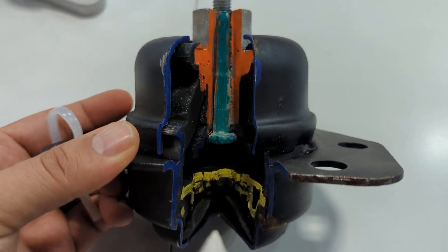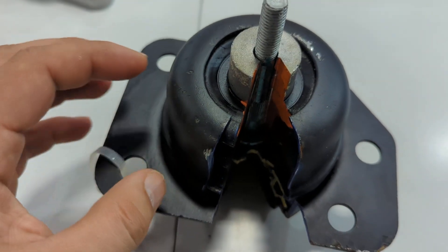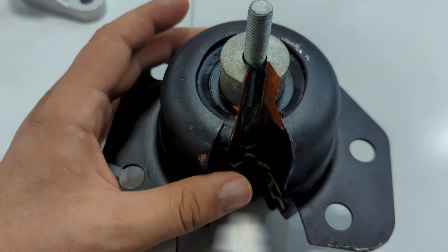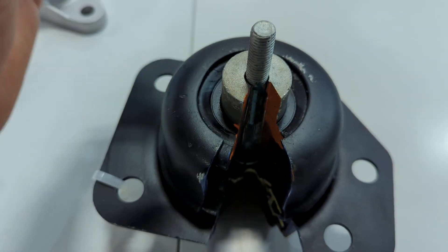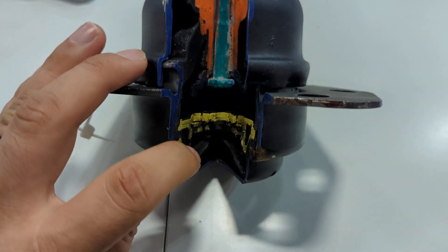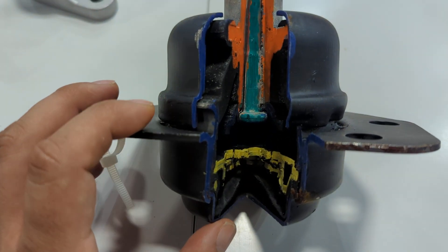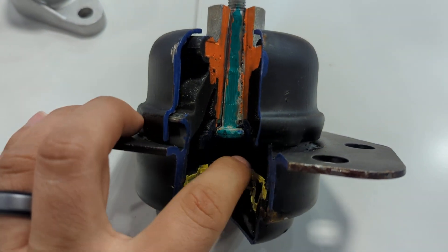Eventually there's so much stress put on this rubber piece that it tears as well. So if you ignore it, not only are you going to have a lot of vibrations in the cabin, but eventually when you replace the engine mount it separates — the upper piece folds off and the lower piece of the engine mount stays behind.